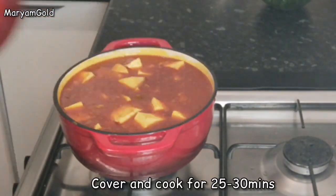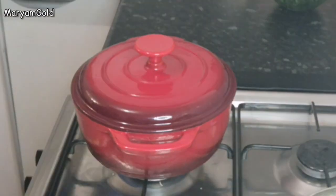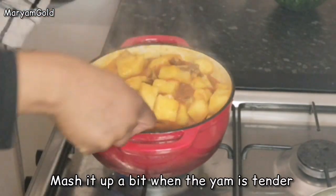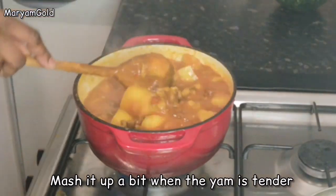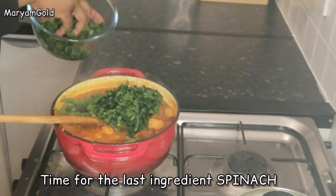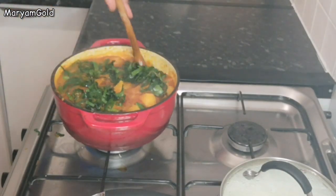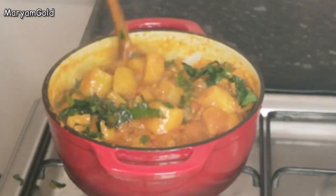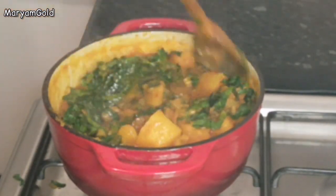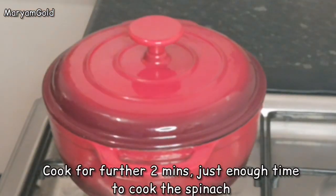Cover and cook for 25 to 30 minutes. Mash it up a bit when the yam is tender. Time for the last ingredient — spinach! Cook for a further two minutes, just enough time to cook the spinach.